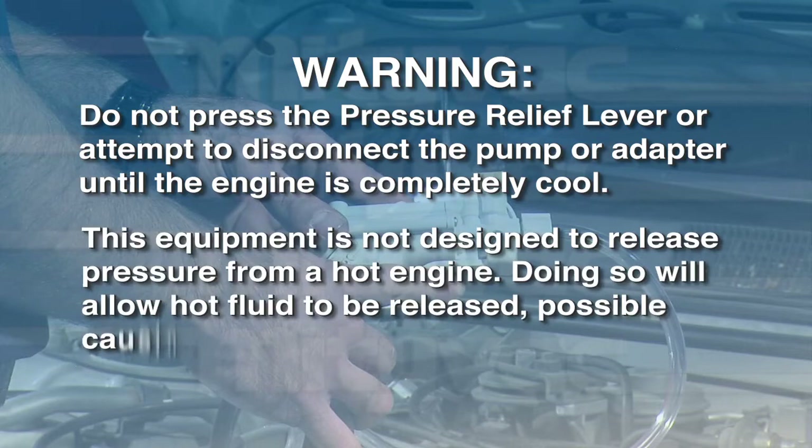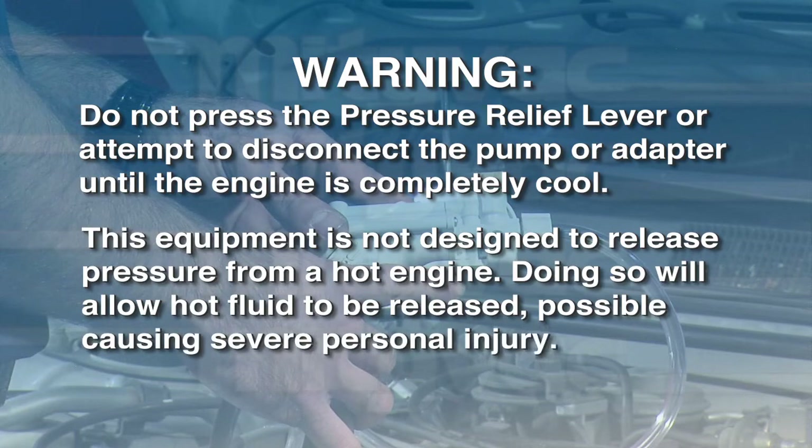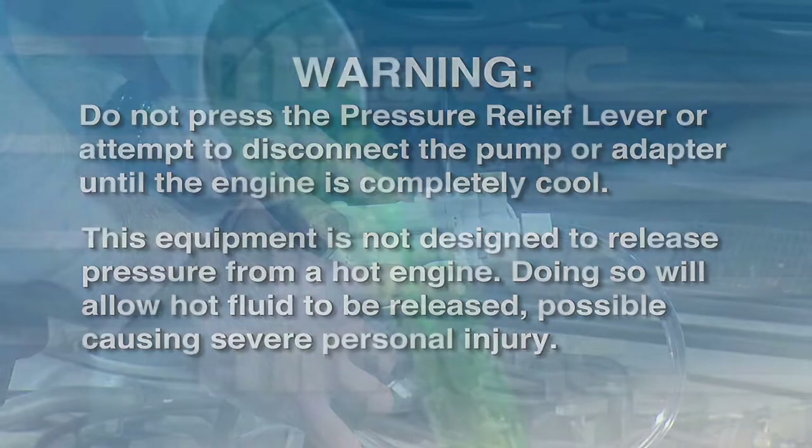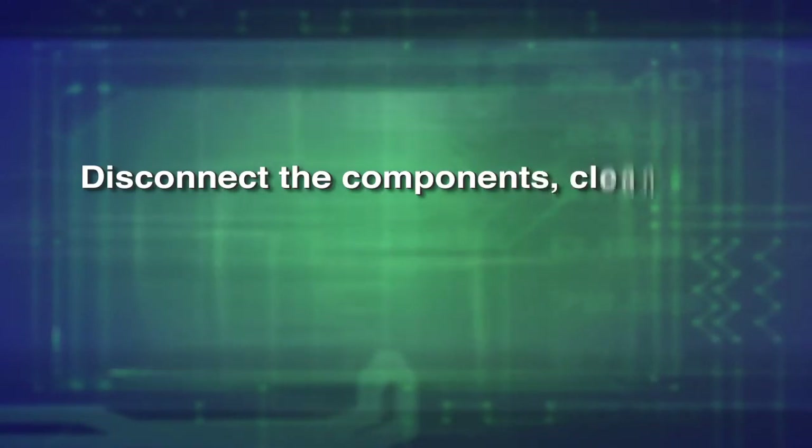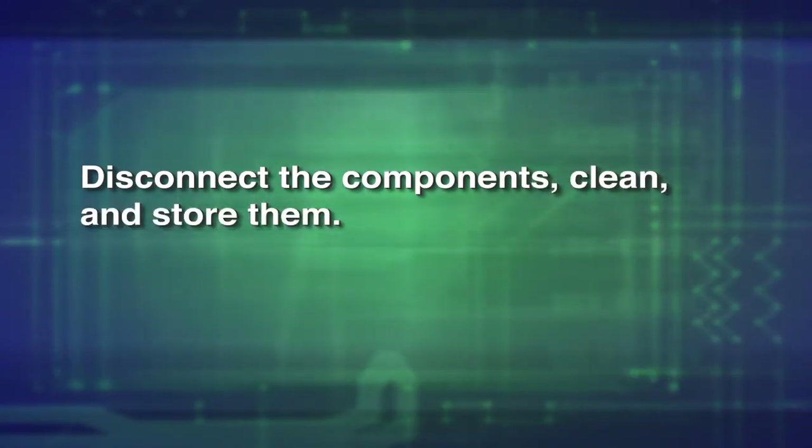Doing so will allow hot fluid to be released, possibly causing severe personal injury. Refill the engine coolant if necessary. When testing is complete, disconnect the test kit, clean and store the components properly.